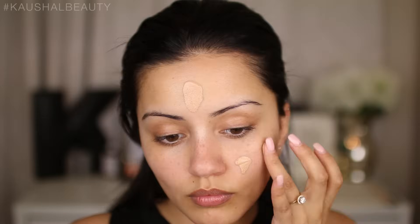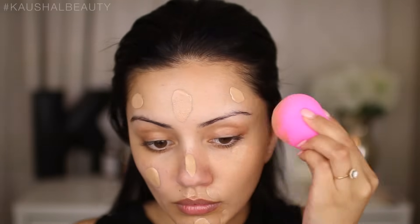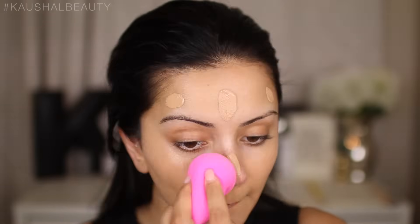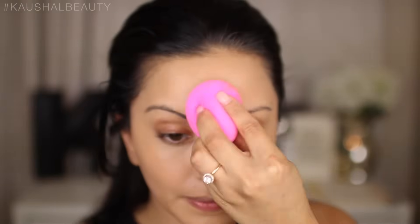For foundation I'm using a mixture of the YSL Le Teint Touche Éclat and the L'Oreal Paris Infallible Matte Foundation, putting dots on my face and blending it all out with my damp beauty blender — my favourite way to apply foundation. To lock that in place, I'm using the Urban Decay All Nighter Setting Spray, spraying quite a few sprays on my face and pushing that into my skin with the damp beauty blender.